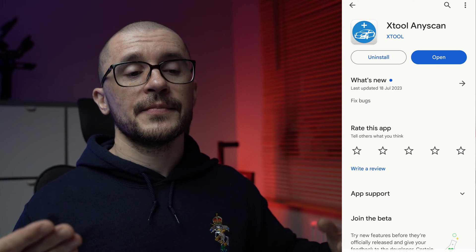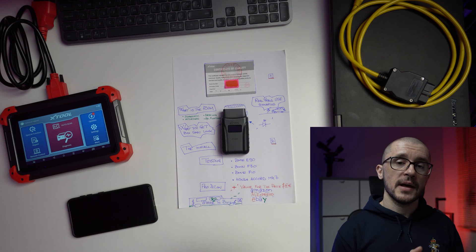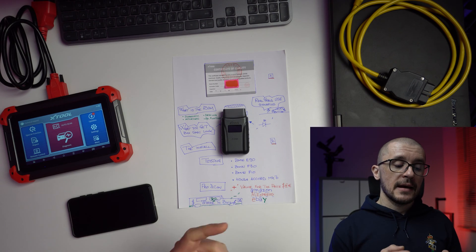If you still want to go ahead, go to the Apple App Store or Google Play Store and locate an app called xTool AnyScan, download it and start the install process. During the install you will use the activation code on that label, which you should keep safe and make sure you don't lose. Note that the dongle works with one mobile device at a time, so to transfer it, delete it from your previous device and follow the same steps on the new one.